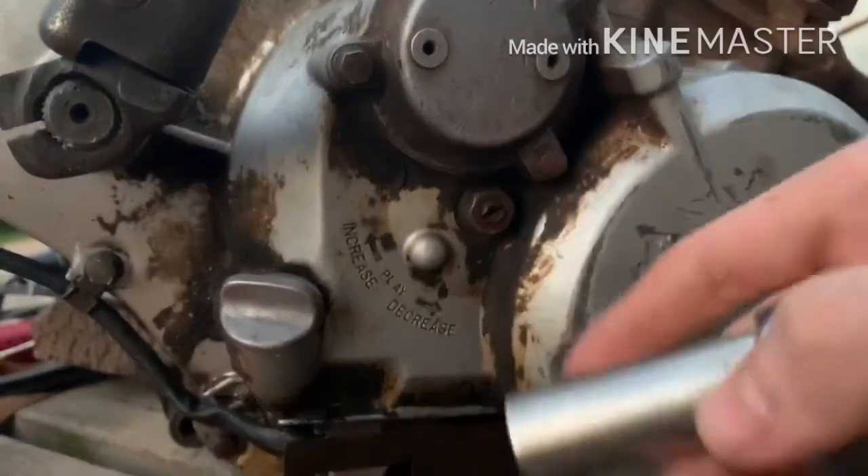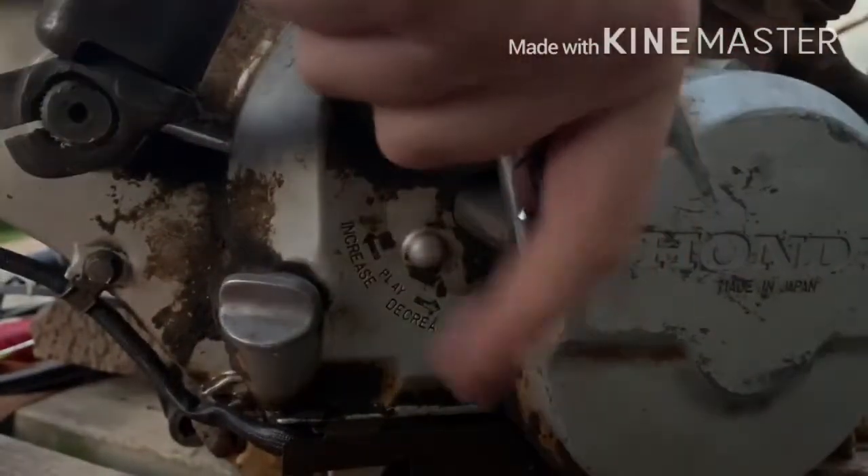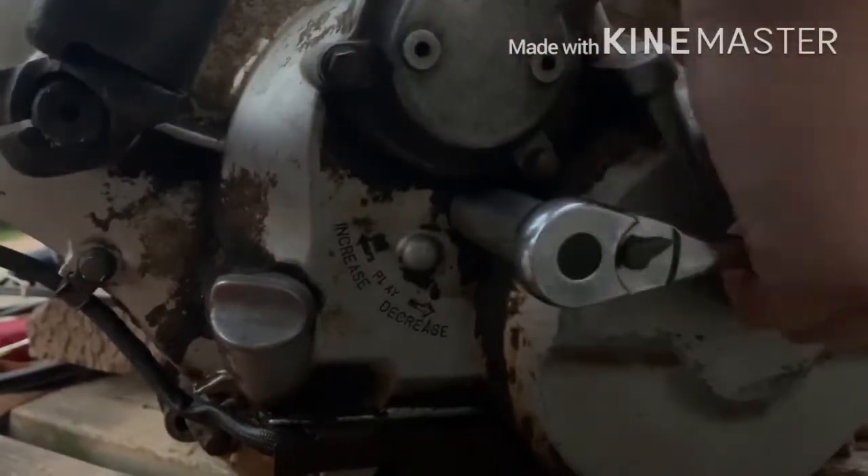This is the clutch adjustment right here — it's a 14mm. You're going to stick the socket on there and loosen it. Not all the way, but quite a bit; it's on there pretty good. Once you get it loose, you can loosen it the rest of the way with your finger.